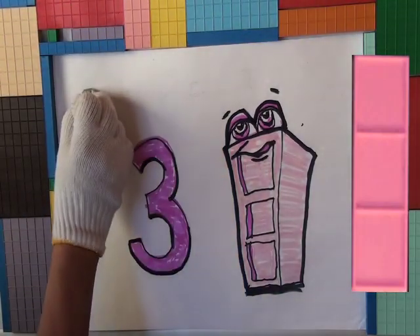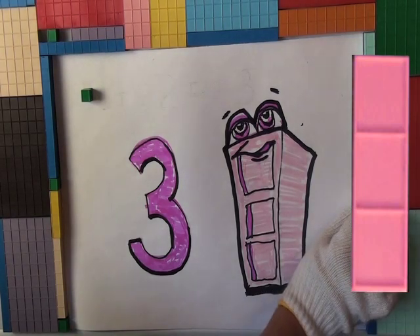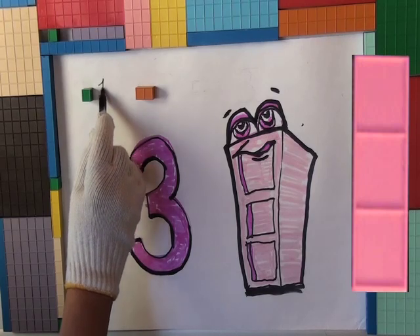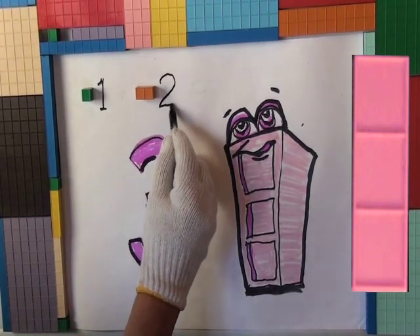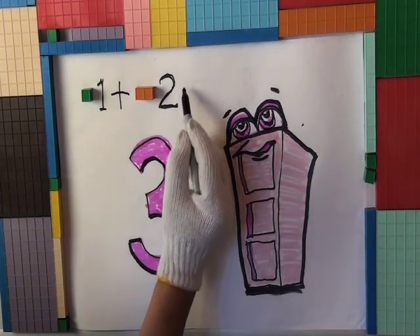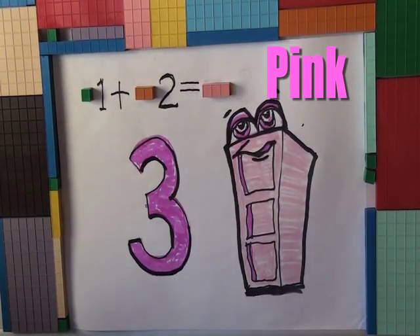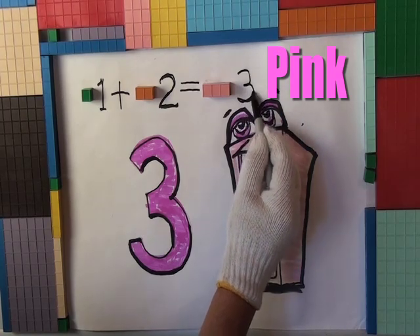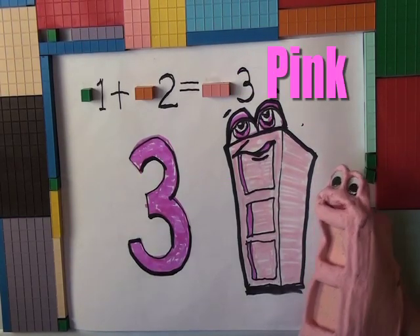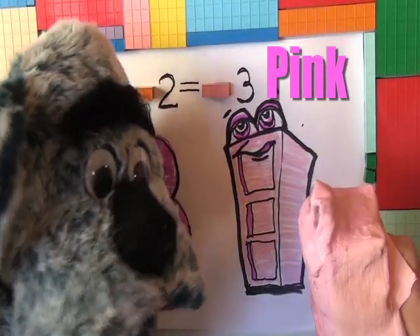That's a one unit. Well, then we need to borrow a two unit. So that's a one unit, a two unit. One plus two equals three — a three block. Yeah, there it is, a number three. One plus two equals three. A one Mortensen Math unit, a two unit equals a three unit. Not bad, Mr. Three Unit.